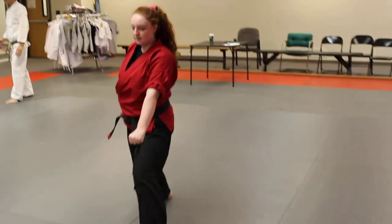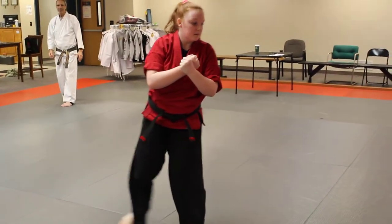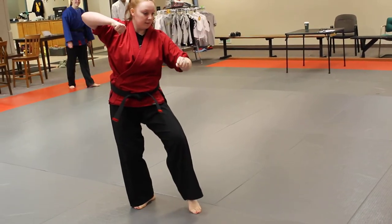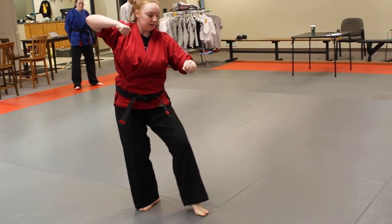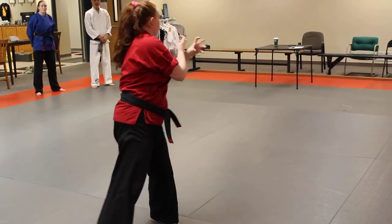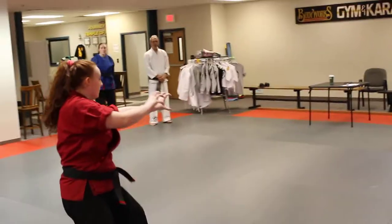Now from here we step up, we step back as we thrust our fist down, we draw to our cat's stance — almost like creating a box with your arms there. So we're in a left cat's stance here, we step up with the right, tiger claws, step back with the right, tiger claws out, draw to a cat's stance.